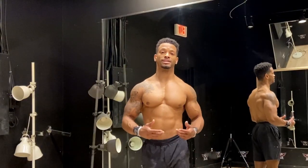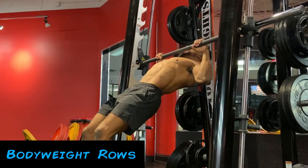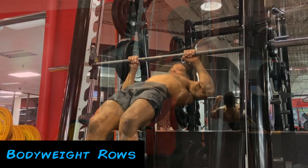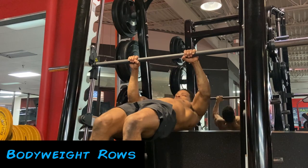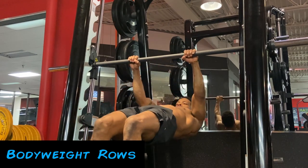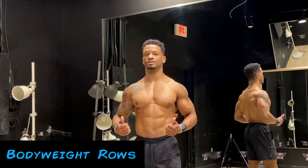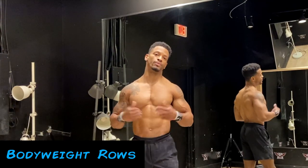The first exercise you need to do in calisthenics is some type of rows. Rows are a really important way to help open up our shoulders, especially if we're doing a lot of handstand work or planche work, which closes up our shoulders and can cause a lot of shoulder problems. By balancing out the horizontal pulling exercises it'll help to keep muscle balance and ensure that we don't injure our shoulders long term — so add some rows into your workout routine.